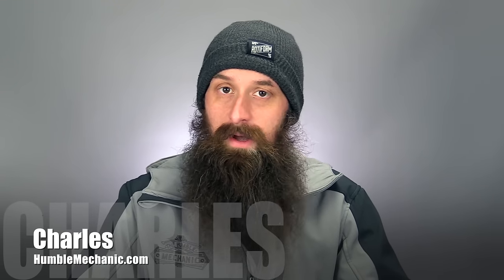Hey everybody, it's Charles from HumbleMechanic.com. Today I'm taking your questions on electrical issues, stretch bolts, service manuals, and more. This is episode 181 of the Humble Mechanic Podcast.